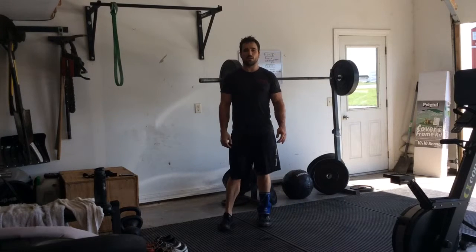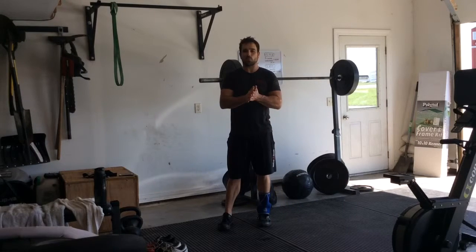Good afternoon everybody. This is Dr. Scott Keller coming at you from Synergy Chiropractic Spine and Joint Center.